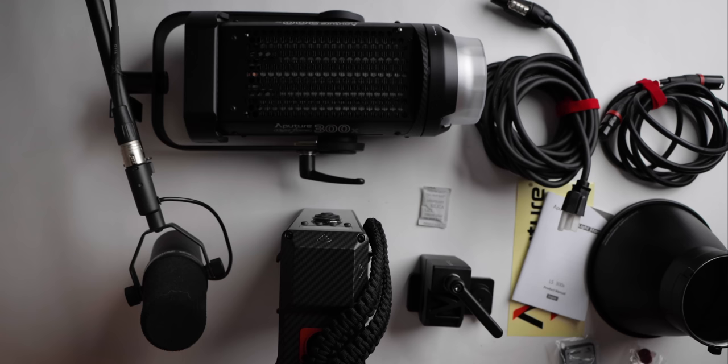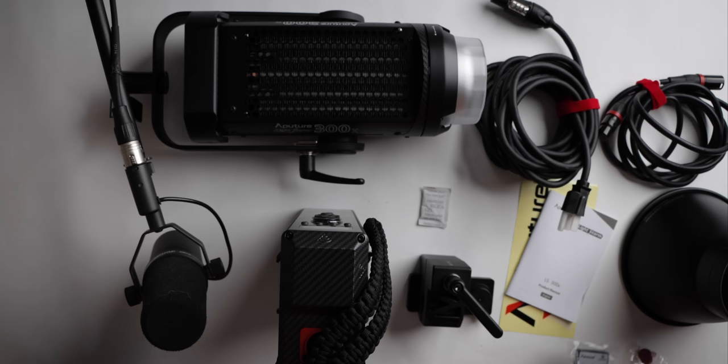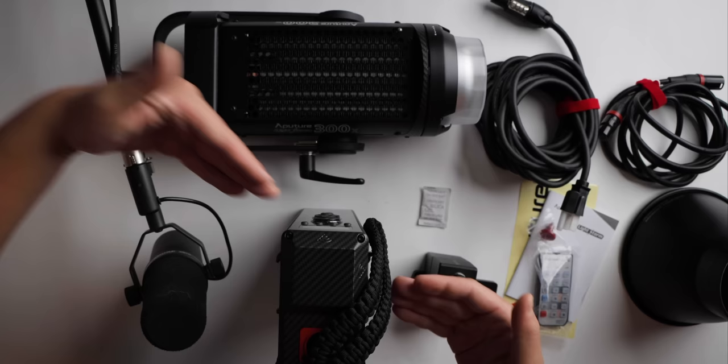Inside of the bag we have our Aperture 300X, two cables, a reflector manual sticker, a remote, a screw for — I have no clue — and a clamp for the ballast.